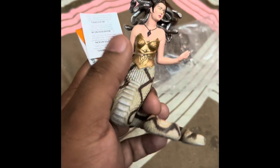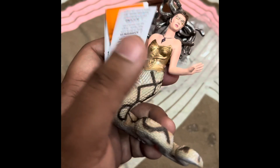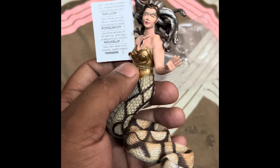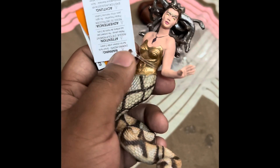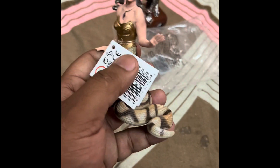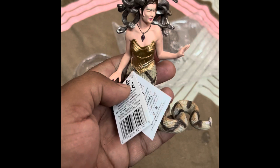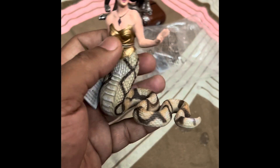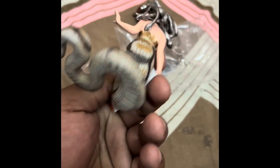There are several more characters from the same Mythic series from Safari Limited. If you want to buy this one or something else from the same series, you can contact me on WhatsApp or comment below on this video.